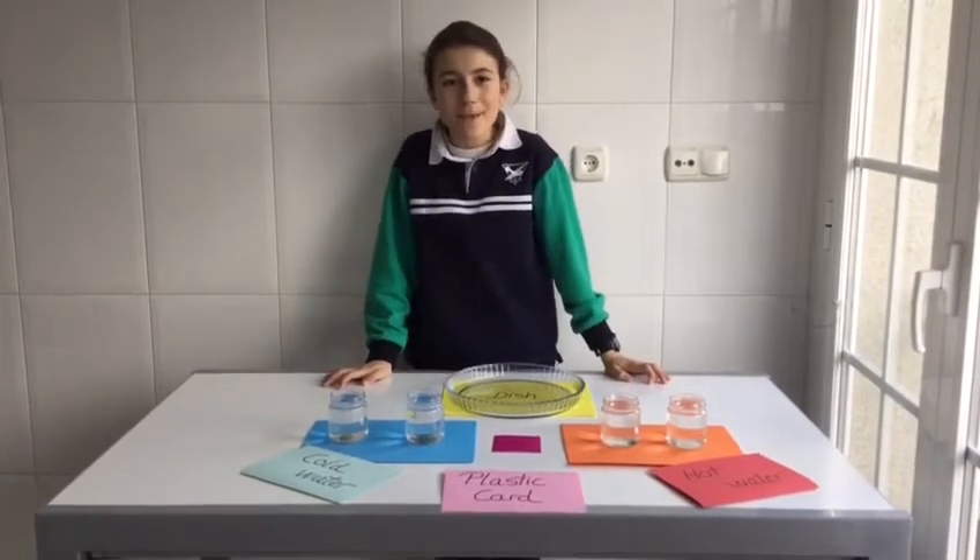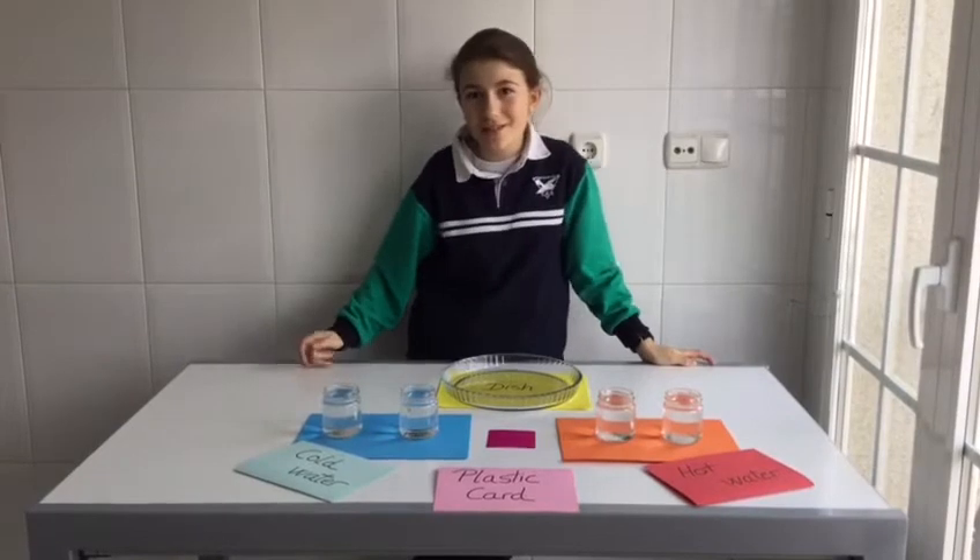Hello boys and girls, welcome to Humane's Laboratory making science super fun and super simple. Today I'm going to show you a walking water experiment that I think is very clever.